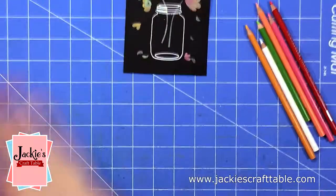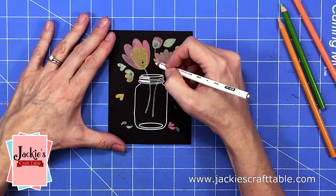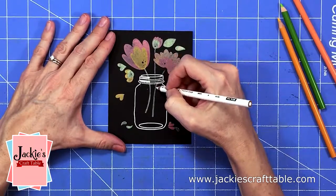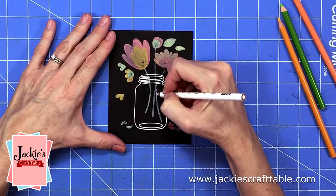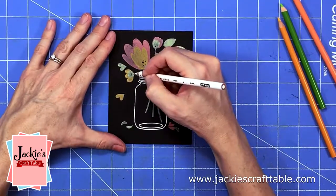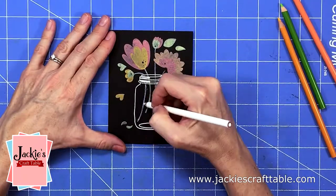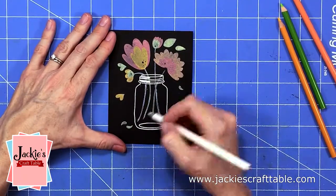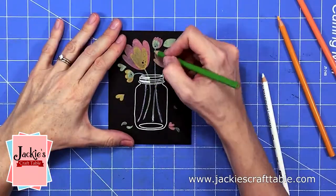I let this panel dry for a good hour — it probably wouldn't take that long, but I had stamped so many layers on it I just wanted to give it plenty of time. Now I'm going to go over it with some Prismacolor pencils, just to make it even darker. But first I'm going to draw in some stems, and I'm going to use a white Prismacolor pencil first, and then I'll go over that with my green color.